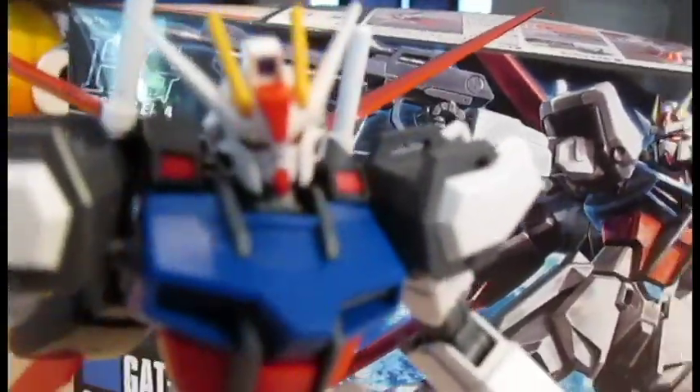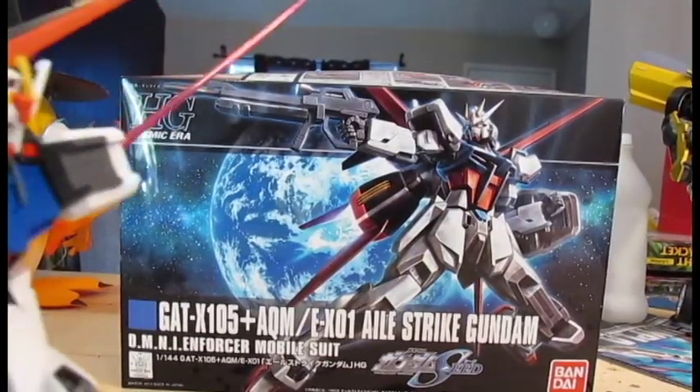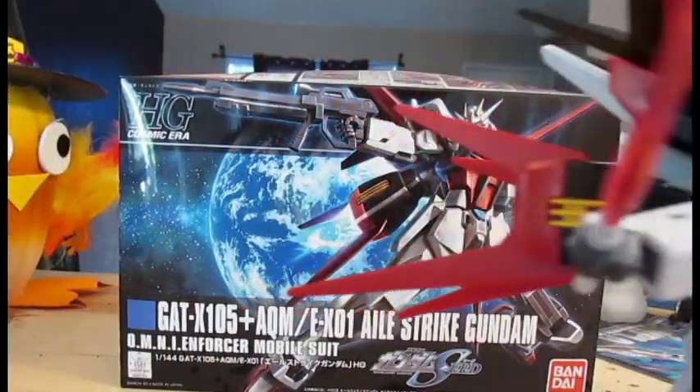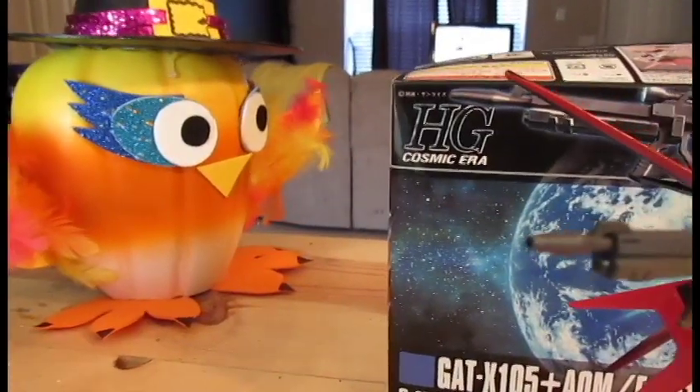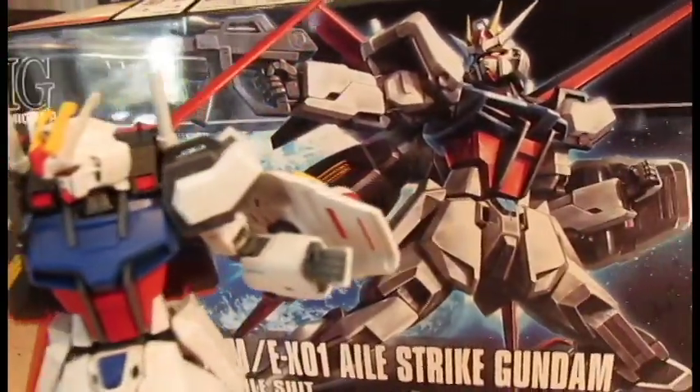Now let's look at some accessories: two Armor Schneiders, two beam sabers, one beam rifle, and one shield.